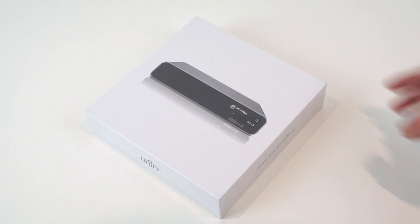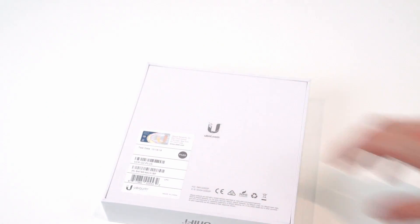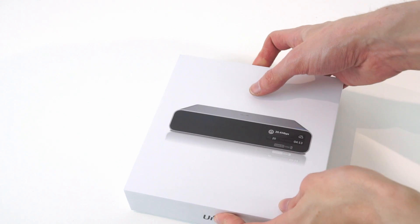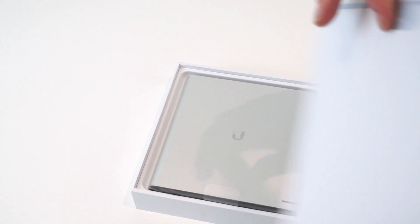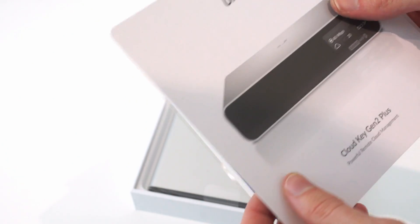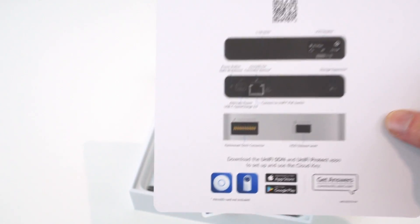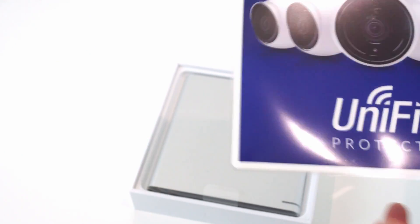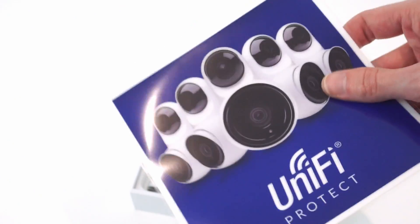Next let's take a look at the CloudKey Gen 2 Plus. I've never seen one of these before and it looks really nice in pictures. Opening the box - they've definitely taken a leaf out of Apple's book with the packaging, especially compared to most enterprise networking stuff that comes in a brown box with foam. The only thing to bear in mind is that it doesn't include a power adapter - it's designed expecting you to power it over PoE. If you don't have a PoE switch you'll need a PoE injector or a Qualcomm Quick Charge 2 compatible power brick.